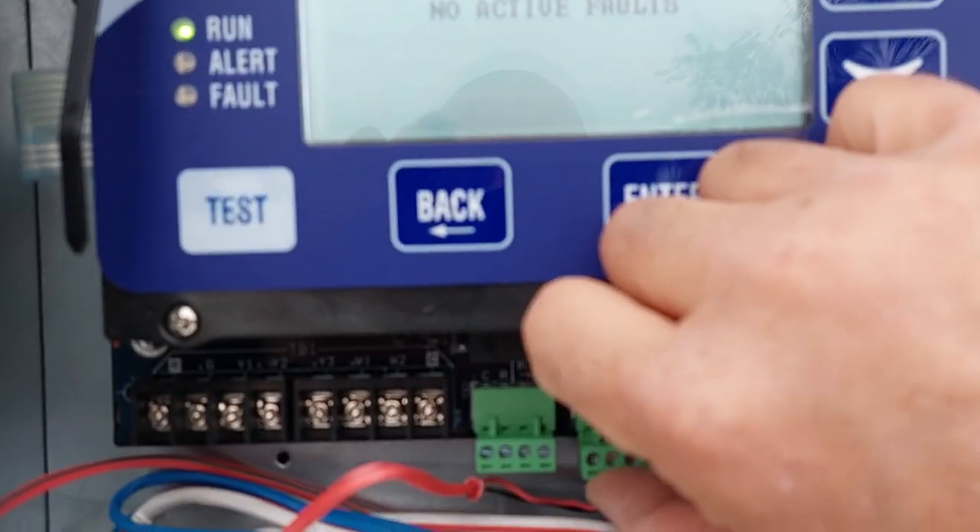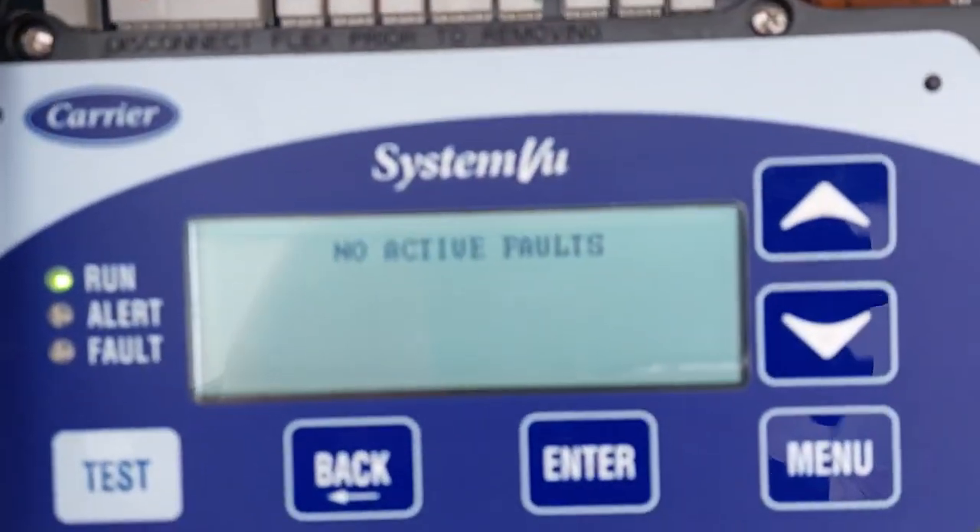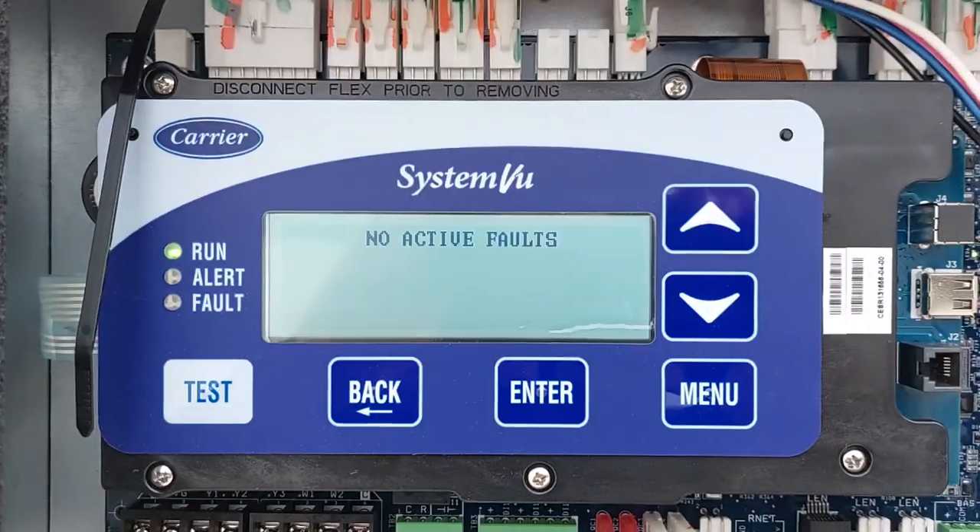Now that I got it back in, no active faults.